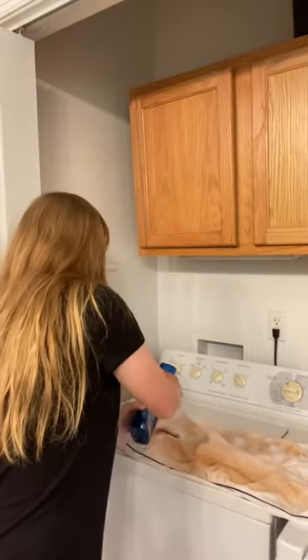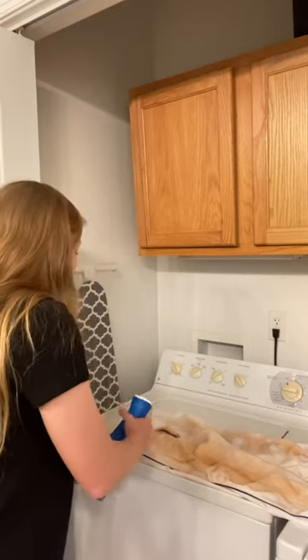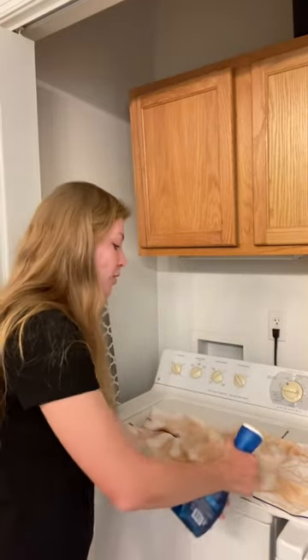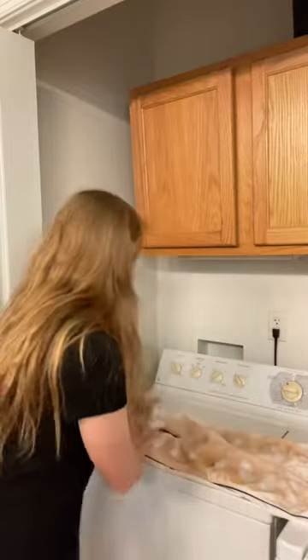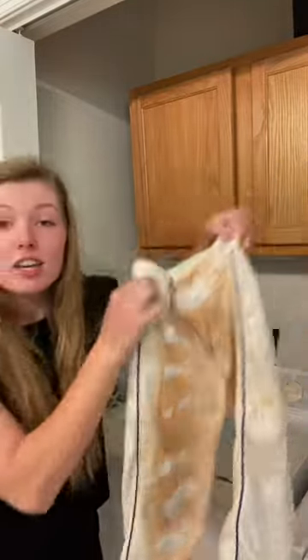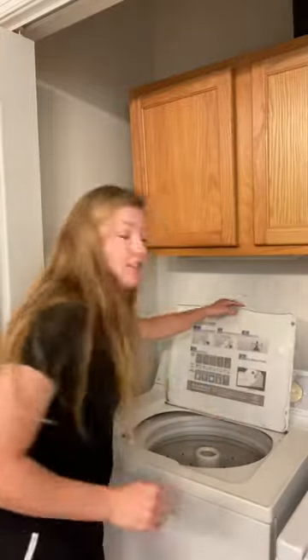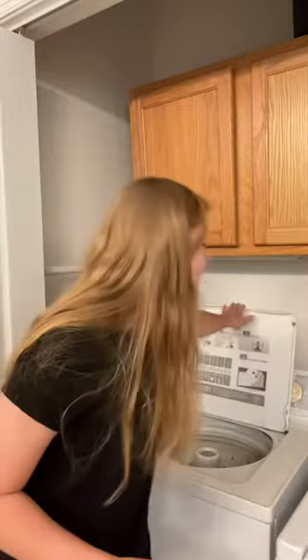And once you do that, you can see it's already starting to soak in. Then you're going to just put it in your washer with your detergent. Now the washer is done and we're going to pull them out to see.